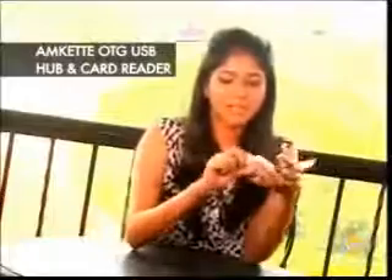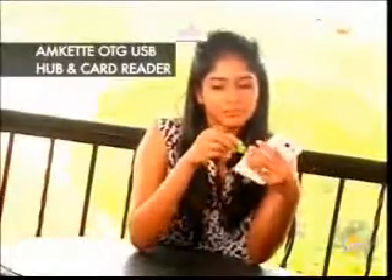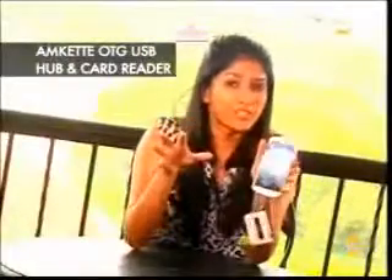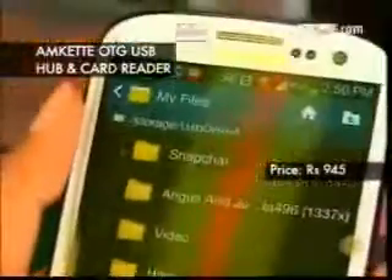For that, I'm going to connect a pen drive right here. Let's read that too — and my files are transferred, it's just that easy. If you think it's too expensive, you're wrong. It lets you do three different things in one tiny little product. It's really worth checking out.